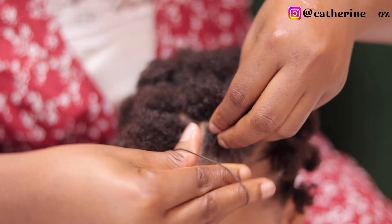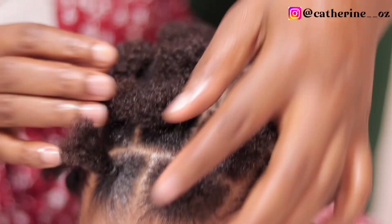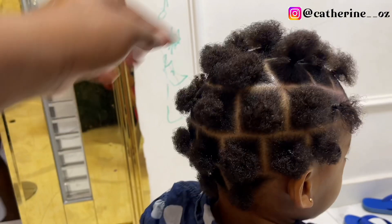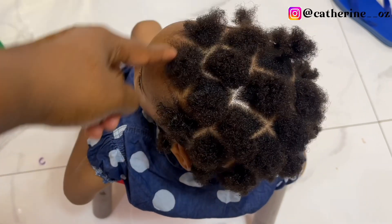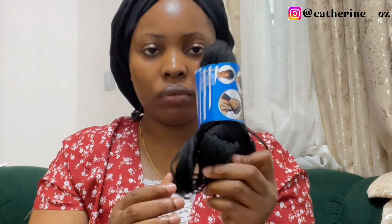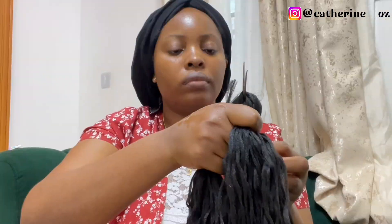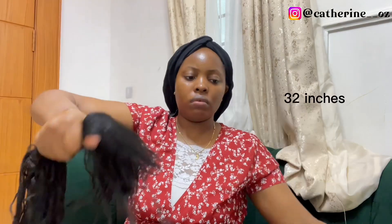For the next line, I'm also using rubber bands — just parting in a block form, nothing serious at all. This is the last line; I'll do the same, put into a rubber band, clean out the lines, and then put into rubber bands. This is what it looks like when I section her hair — not difficult at all. In total, I think I have about 18 strands of hair. I'll be using Brazilian wool for this style. First, I unravel the Brazilian wool — you can use your hand or have someone help you.